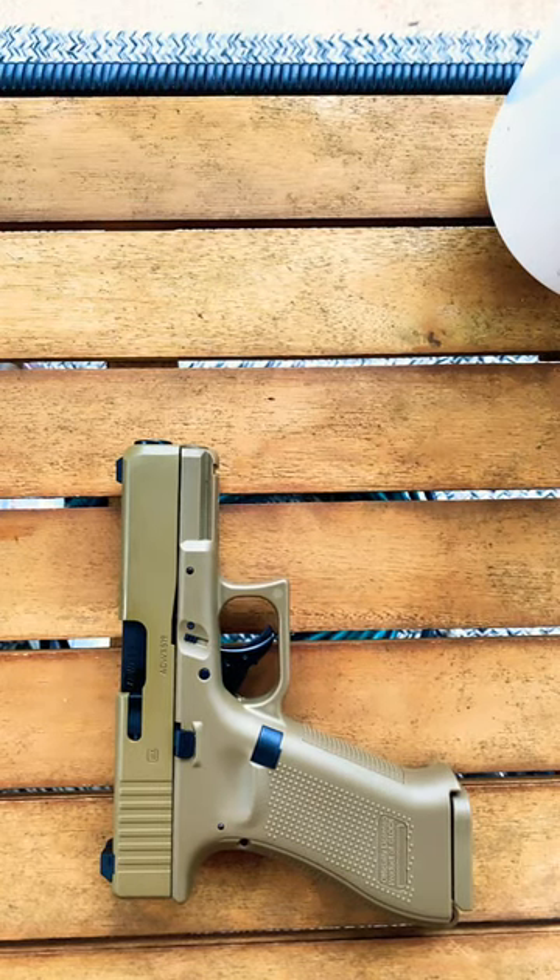What's up family, I just wanted to bring you guys a closer look into my Glock 19X CO2 Power BB Gun. Yes, I said it, this is in fact a BB gun, but it's also a licensed product of Glock.